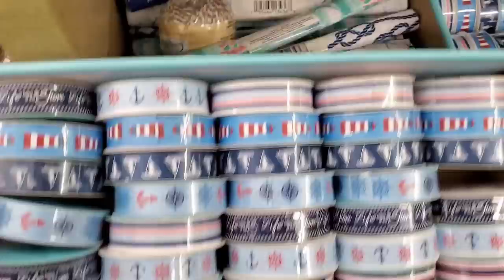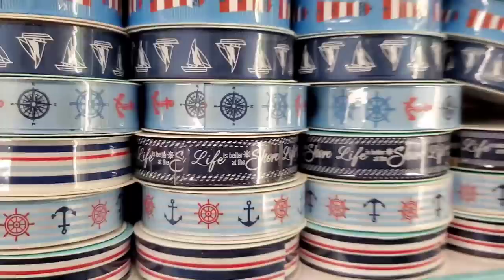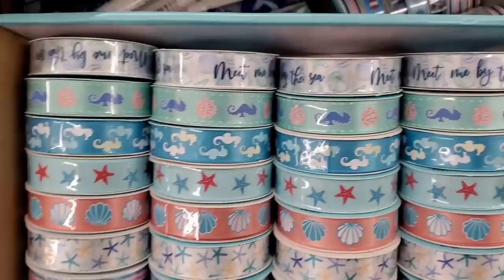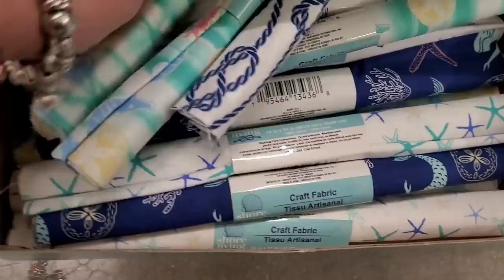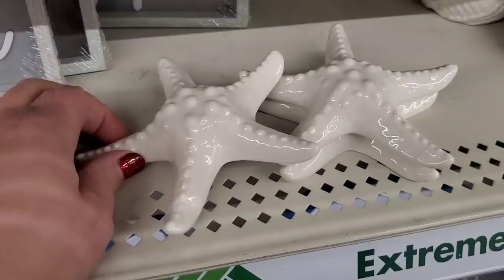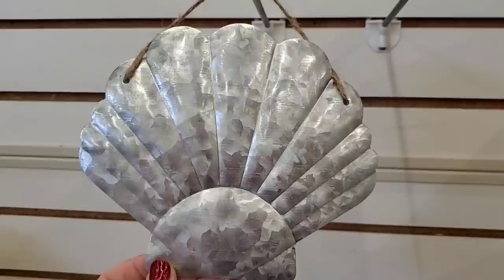They have tons of gorgeous nautical ribbon — so many beautiful designs, tons of awesome DIYs to be made. 'Life is Better at the Shore' — isn't that gorgeous? They also have light ribbons — really beautiful. 'Meet Me at the Beach' — so pretty. Lots of gorgeous fabrics — this one has a mermaid in it! Beautiful with the nautical rope and beach scene. And look at these beautiful ceramic starfish — literally gorgeous. They also have a super gorgeous shell in galvanized metal for decor.